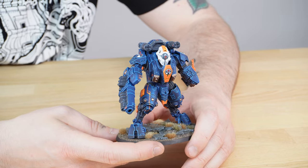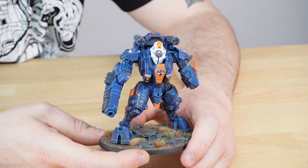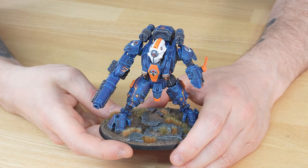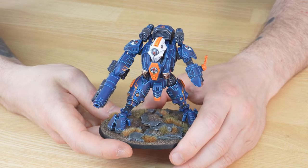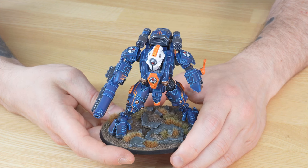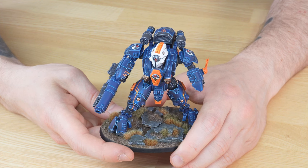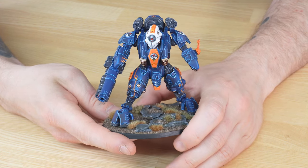Finally, to complete this round-up, we have a beautiful Tau Ghost Keel from a custom color scheme project we've completed. The Ghost Keel is probably one of my favorite Tau suits — there's something really nice about its size, details, and the way it works in the game as a sneaky infiltrator unit. The client had a great choice of creating this custom scheme with orange and blue, a white neutral tone, and a splash of red on some of the gems.